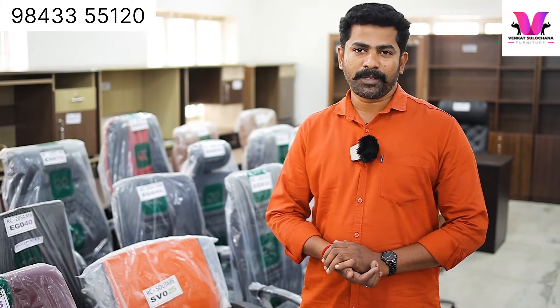Let's look at the Revolent chair. We will have a very nice professional model. We can tell you how the model is. We have a basic model available.